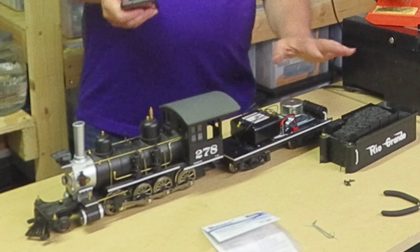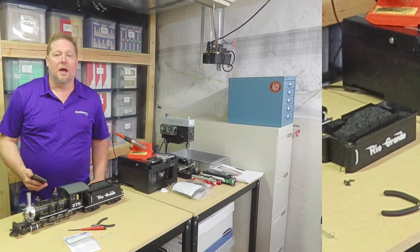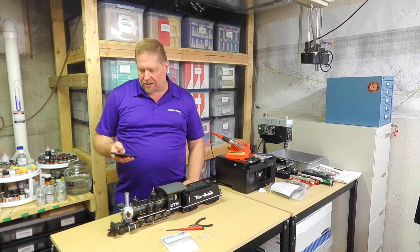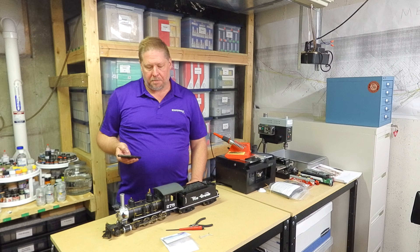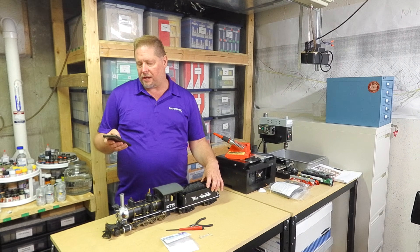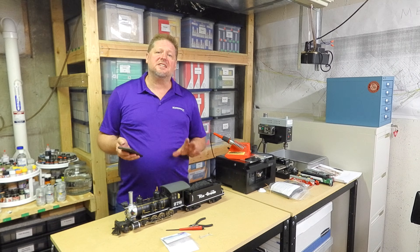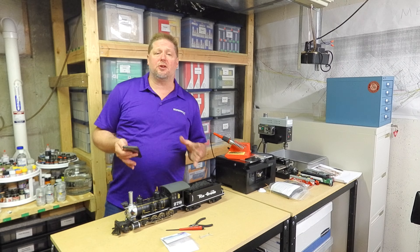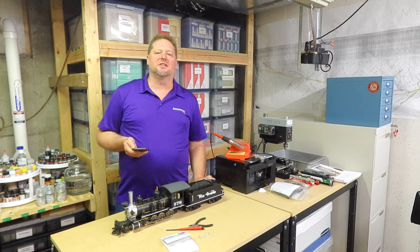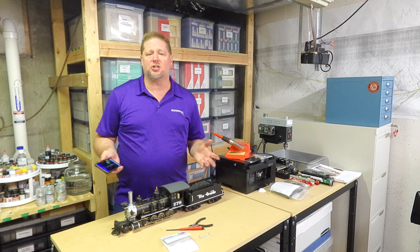We're going to put the four screws back in, put the tender shell on, plug everything back up, and show you one last time. With the tender shell back on you can already hear more bass in the sounds. Moving forward you can hear the chuffing getting louder as it works against my hand, and blowing the whistle — it's nice and loud. That's because putting the tender shell back on gives the speaker a true baffle so the sound has nowhere to go but out from the tender and into your ears. That's been this installation showing you how to do a battery installation inside one of these large-scale models, and you can use these same principles for any installation you're working on.